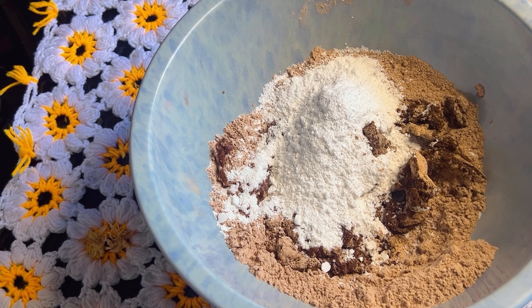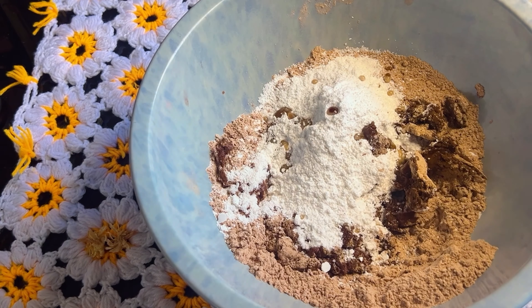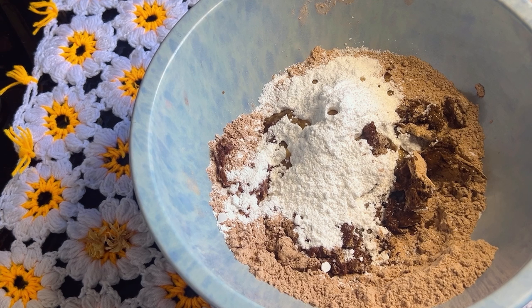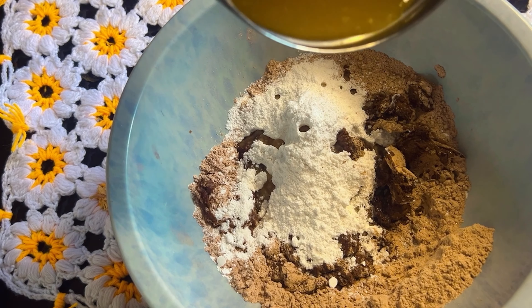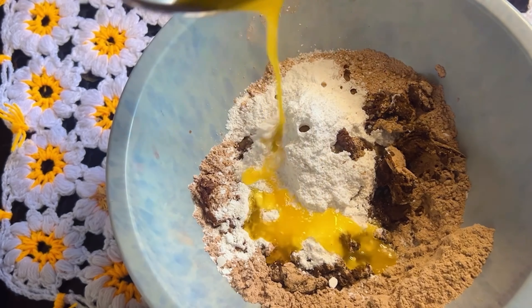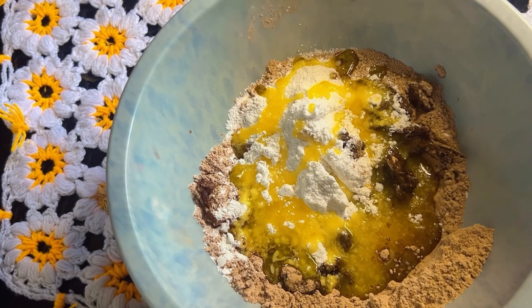We will add 1 teaspoon of vanilla essence to this. The vanilla essence adds to the taste and smell of the chocolate cake. Add unsalted butter.